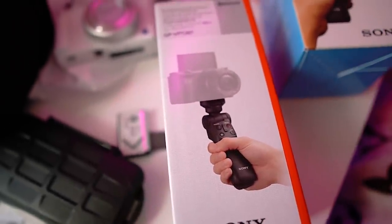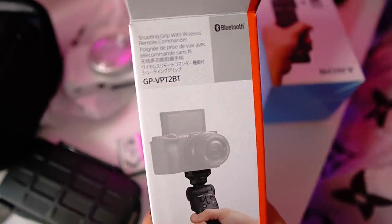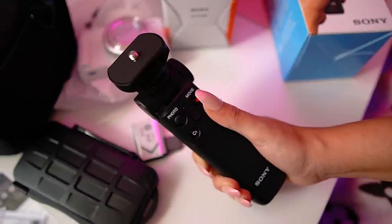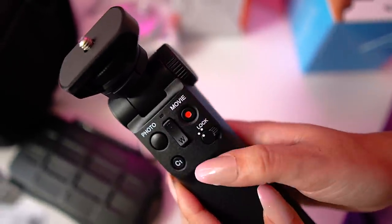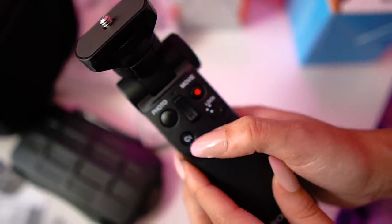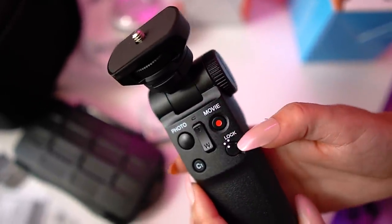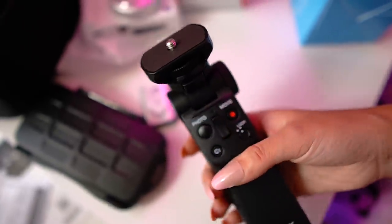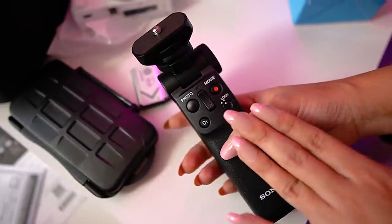Now onto the vlogger stick — this is Bluetooth enabled and has a remote control on it. This was another thing that really sold me on getting the kit, because this stick on its own costs about $150, but when you get the kit you're saving quite a bit of money. This Bluetooth connects to your camera and you have controls to easily take a photo, record, and use the C1 button — which is a shortcut button you can configure to whatever you want, like the blurry background feature. There's also a lock button so you don't accidentally press anything, and the thing in the middle zooms in and out. Normally I have to turn over the camera to find the buttons in the back, and this completely eliminates that.